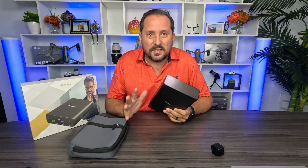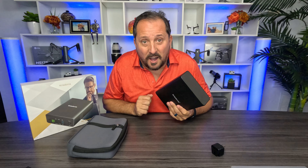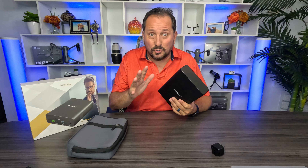80,000 milliamp hours — that means I could charge my laptop that's running this whole thing here probably five times. I could charge a tablet probably 10 times. I don't even know how many times I could charge my cell phone — it's probably 20 times. Ridiculous. Super, super tons of power.